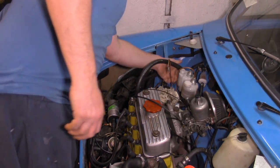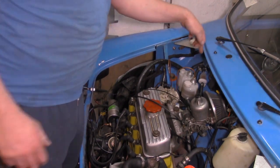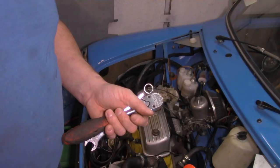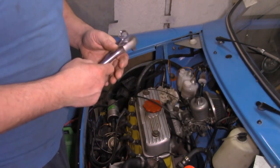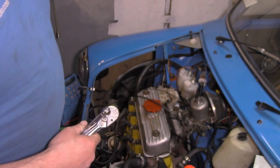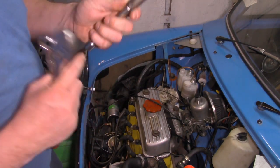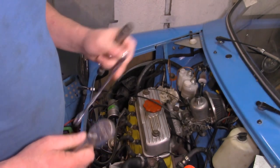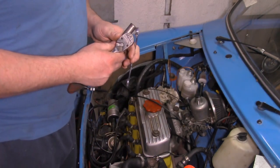There are just two nuts remaining holding this on - one I need to use a spanner for, and one I can get a socket down the back of. The correct size for doing this job is a half inch. I'm sure I've got a half inch socket, but I don't have a half inch spanner, so I've got a 13mm spanner - it's close enough.